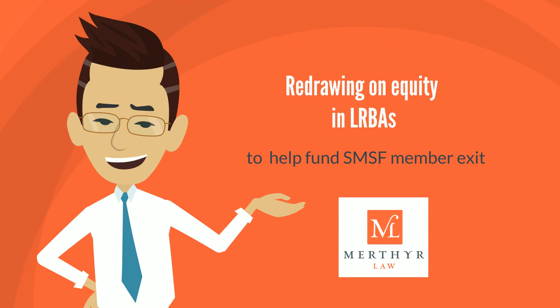In this recording, I'll demonstrate how to effectively redraw and access equity under limited recourse borrowing arrangements in order to fund a member exit without stamp duty.